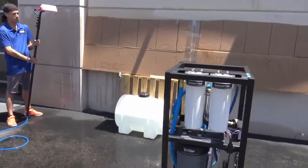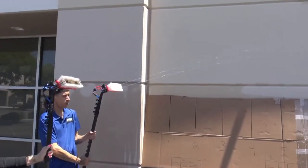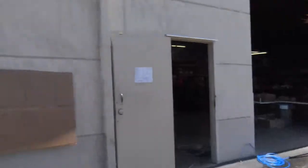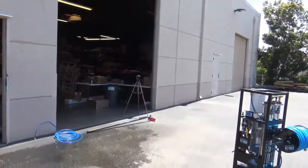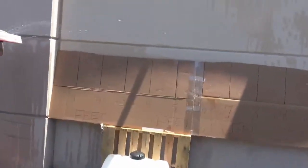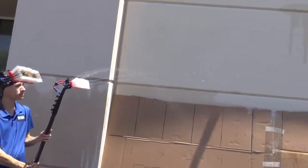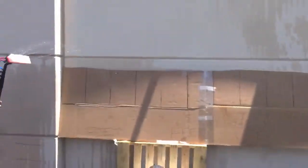Pulling from a buffer tank with a single water fed pole and two pencil jets, it is shooting a good 25 feet — that's 10 feet to the bottom edge of that cardboard and another 10 to 12 feet beyond. Turning the rinse bar on, this is pulling from a buffer tank with a fully functioning rinse bar, and the pencil jet is still shooting a good 15 feet.